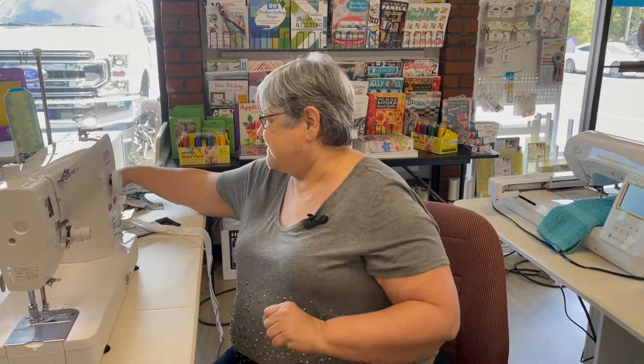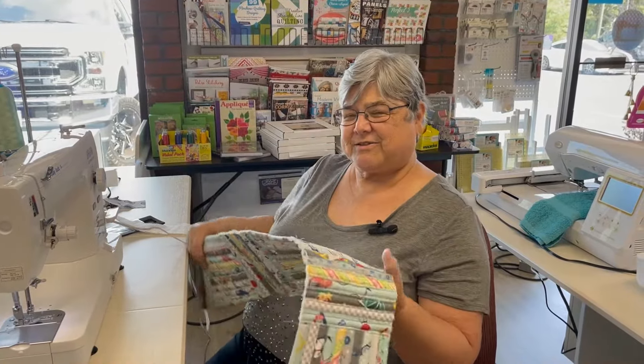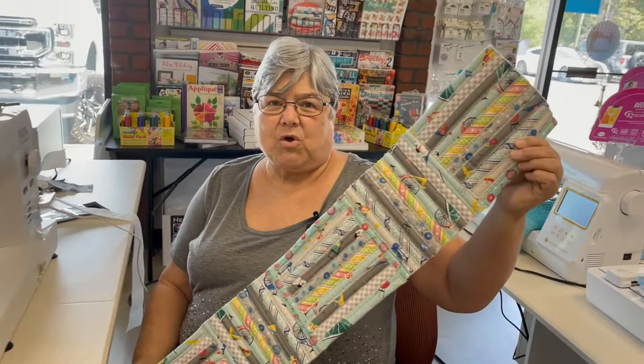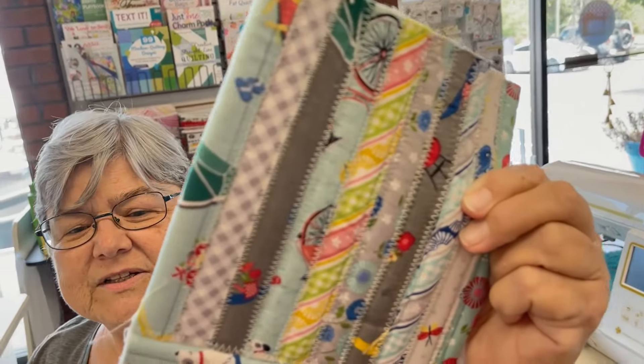Hi everyone! Today we're working on a version of the jelly roll rug. Everybody's made the oval rugs and the round rugs, but today we're going to make a rail fence jelly roll rug. I'll show you just a strip — a little teaser — but this is so easy and fun to do.